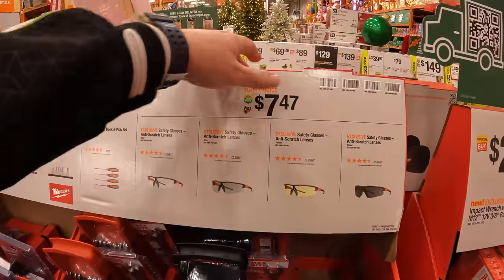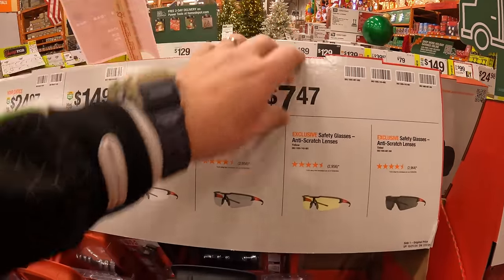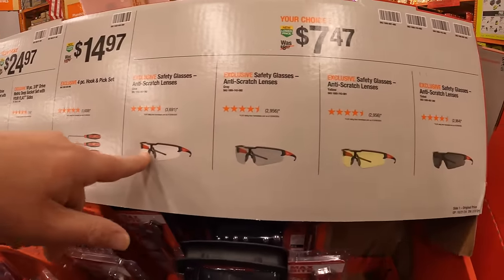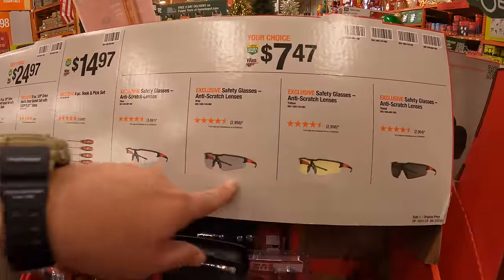$14.97 for a 4-piece hook and pick set. Or they have, for $74.97 your choice, safety glasses with anti-scratch lenses available in different types of tint.